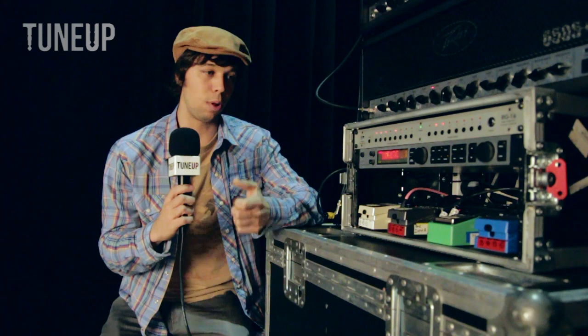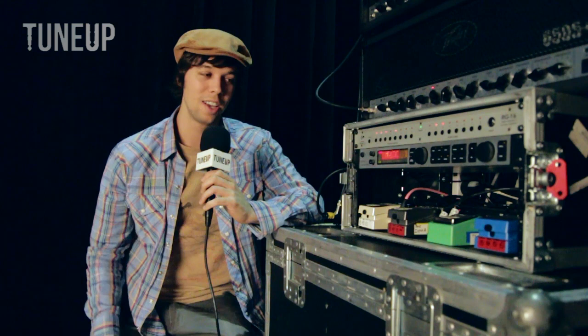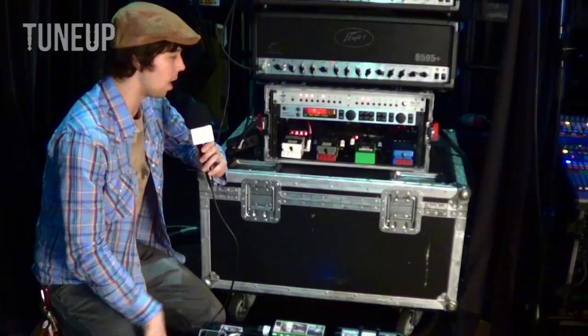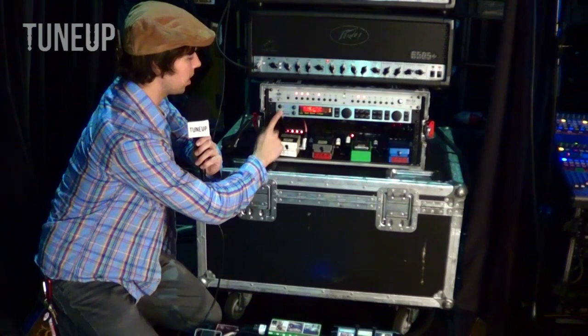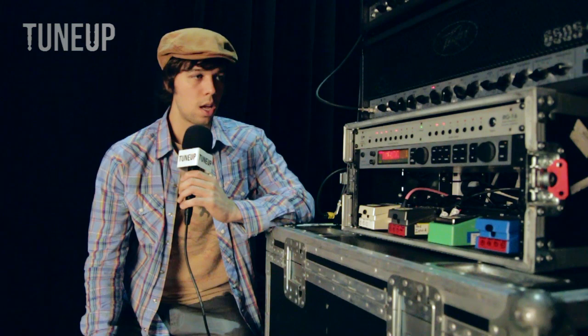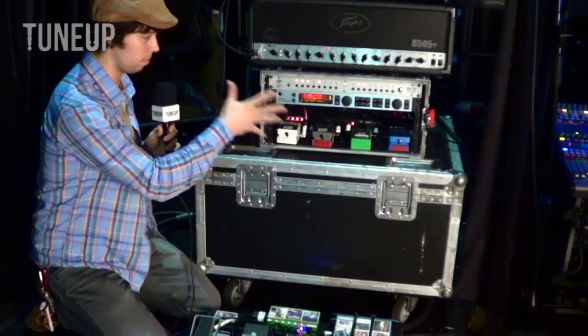That's something I've worked hard at perfecting — getting a rig I can take anywhere in the world and just plug in without using power transformers, because that can be a really big pain. And finally, this piece is a G Major effects processor by TC Electronic. It has tons of effects built into it. I use it for tremolos, chorus, and all kinds of stuff — mostly on my clean stuff. I don't use it with my lead stuff very much because it tends to color my tone a little bit, but it works well for my cleans.